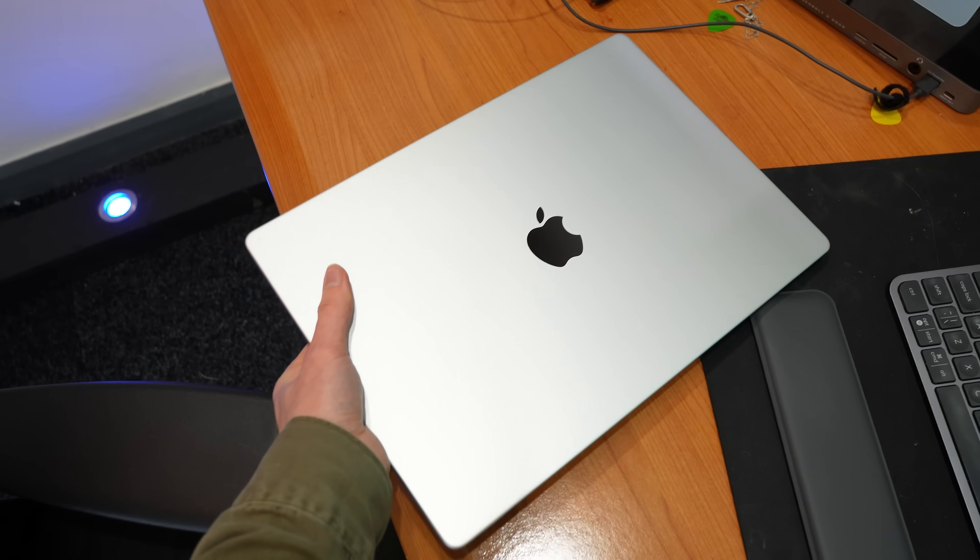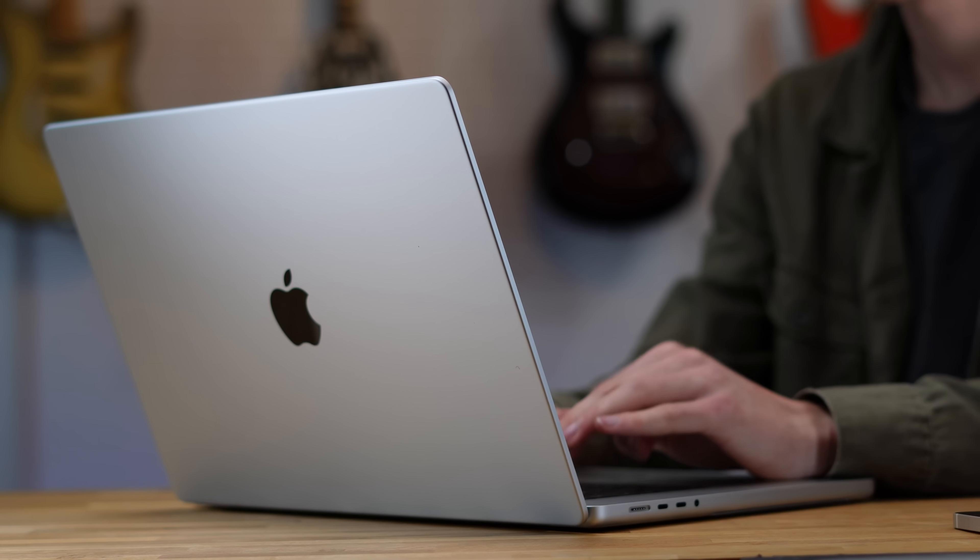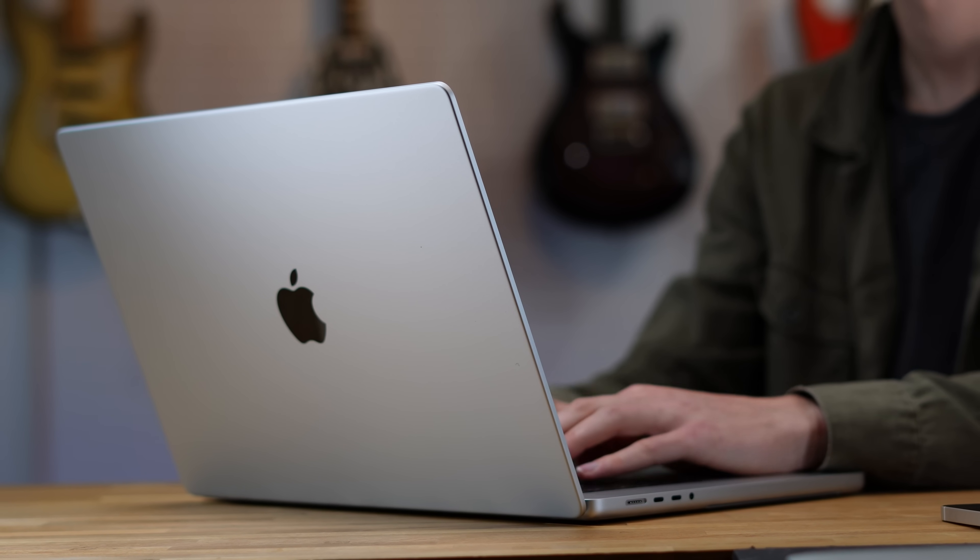If you want to see my full video comparing the differences between the brand new M1 Max and M1 Pro chips, you're going to want to watch this video next.